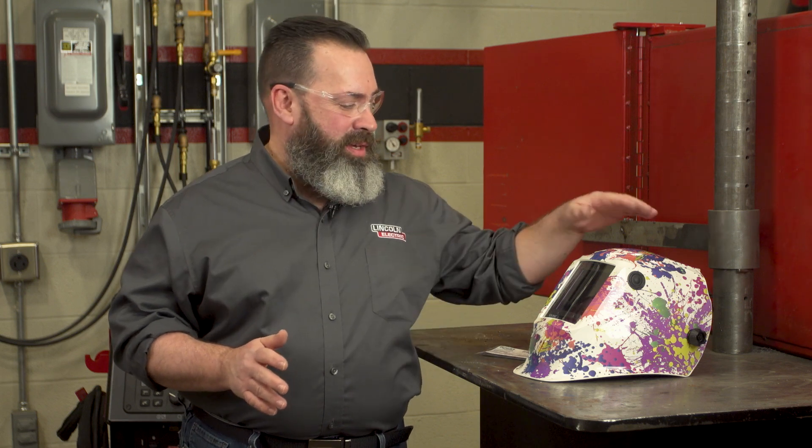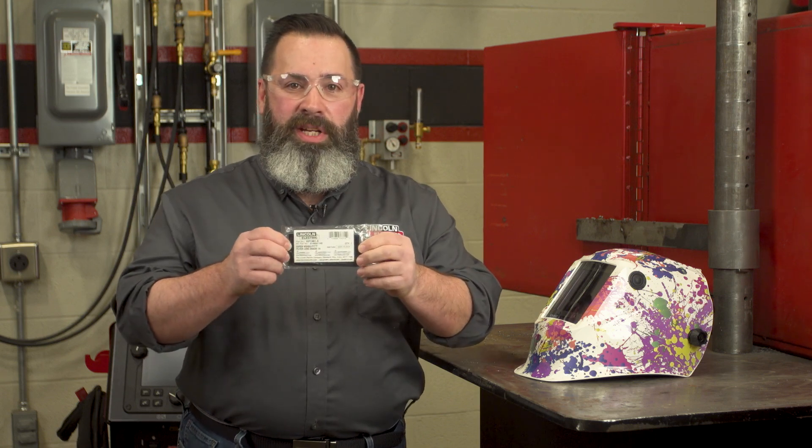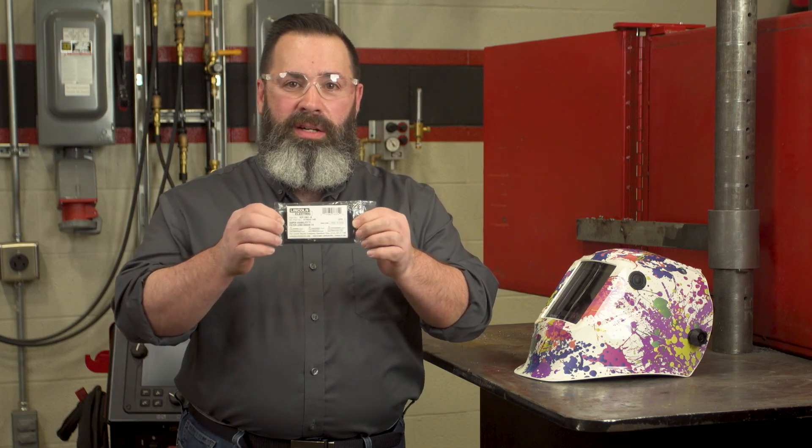Hello, everybody. My name is Charlie LeRich from the Lincoln Electric Company. I'm the supervisor of the welding school here in Cleveland, Ohio. And if you're excited like I am for this eclipse coming up on April 8th, I want to make sure everybody's protected safely. So what we're going to do today is we're going to show you how to take the auto darkening lens out of your helmet and put in a passive lens of a shade 13 or higher.